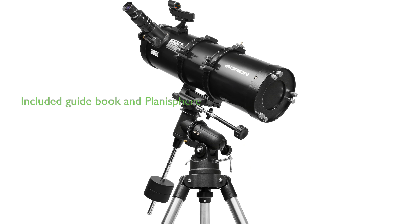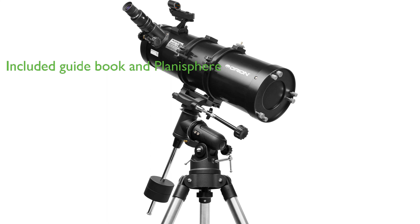The Orion Telescope Observer's Guidebook, Star Target Planisphere, and Red Beam Mini-LED flashlight included in the kit provide beginning amateur astronomers with a wealth of interesting objects to explore.